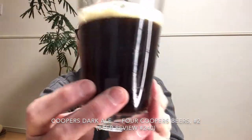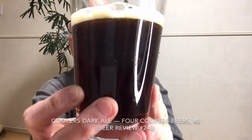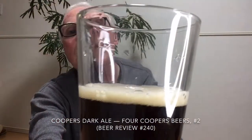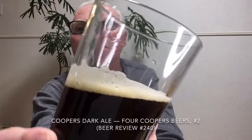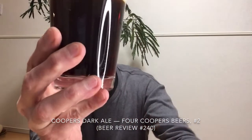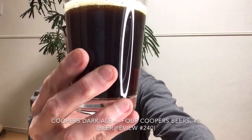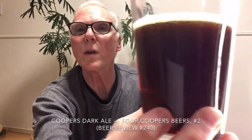It pours out a very nice, sort of half-opaque, somewhat translucent on the edges brown, with about half a finger of tan head — a little bit sloppy. The overall appearance is nice; it's a dark brown with a sort of mahogany edge you can see in the light.